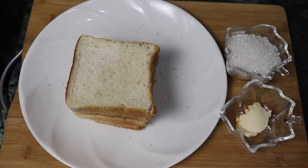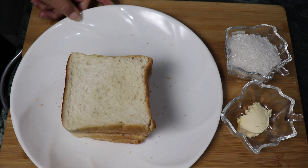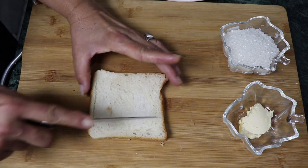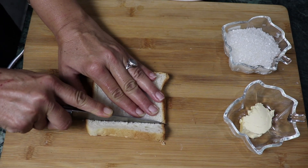So guys, I have taken 4-5 slices of bread along with cheese and butter. First of all, we have to cut the bread into little cubes.